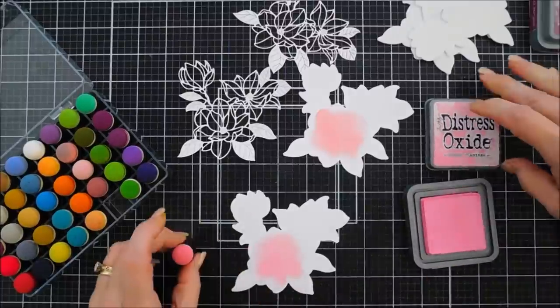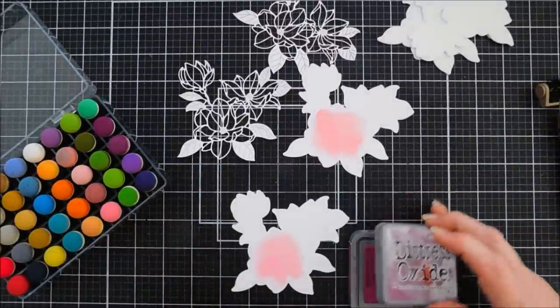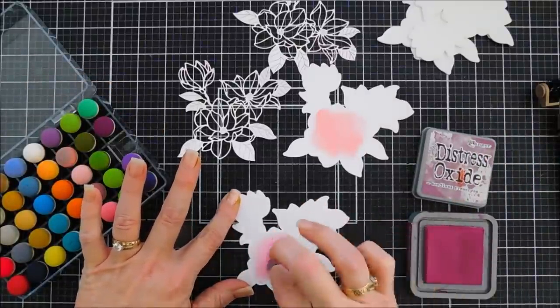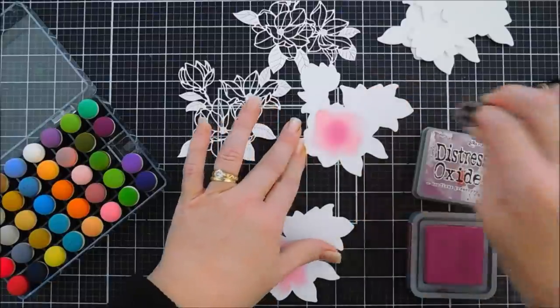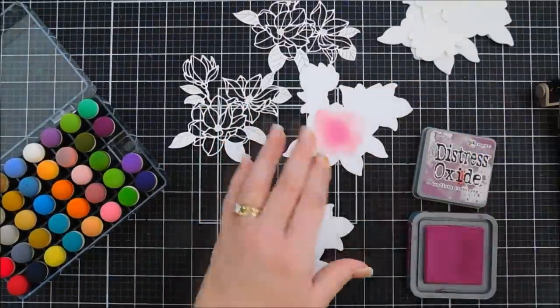Now I want to do a little bit of blending, so I'm going to switch out the color with Seedless Preserves and do a little ink blending with the purple in the middle. Oops, looks like I got a little ink over there — that's okay. Do a little shading there. So we have a little two-tone.